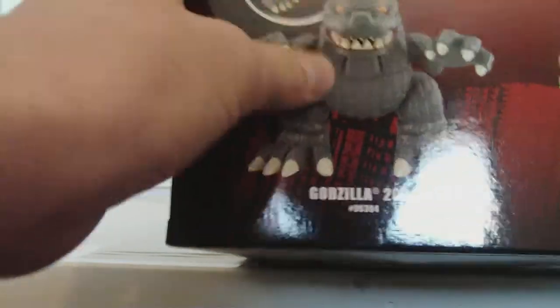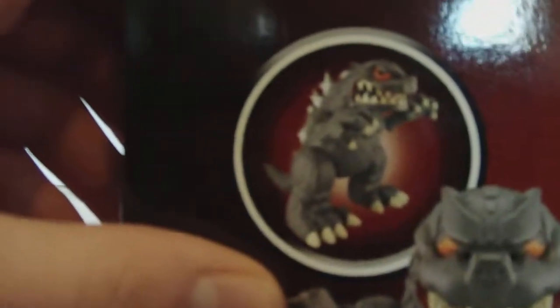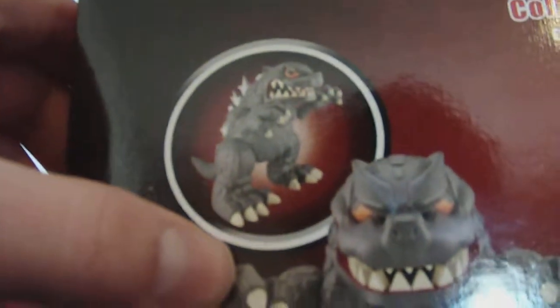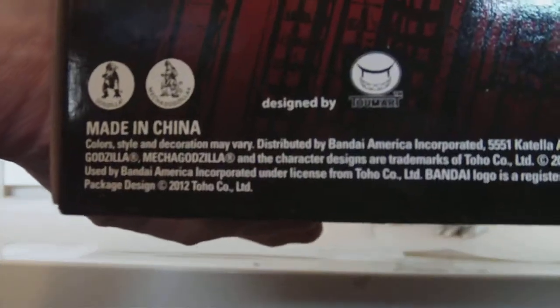And there's the Godzilla. Is it just me, or does this picture make it look fat? The Godzilla looks okay to me. And then the bottom — it says designed by Tumari.